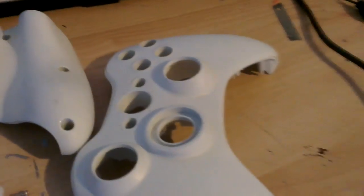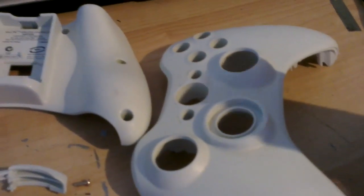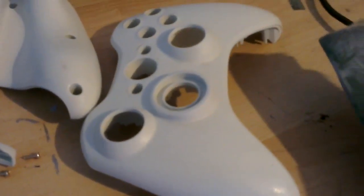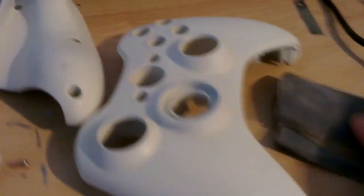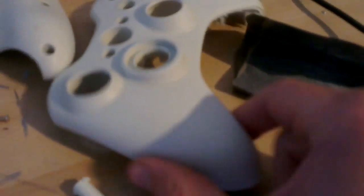Hey guys, it's MadDogs148. This time we're going to be painting an Xbox 360 controller. As you can see it's already all in bits. This time we're just going to paint the white one — just going to paint it red.